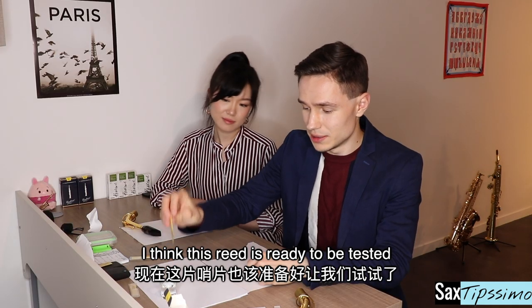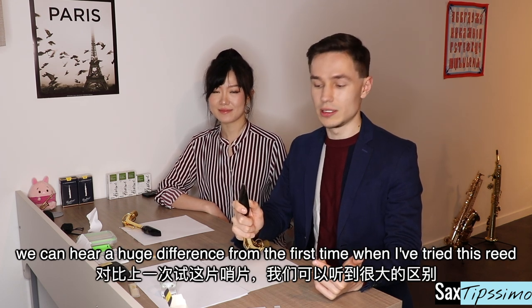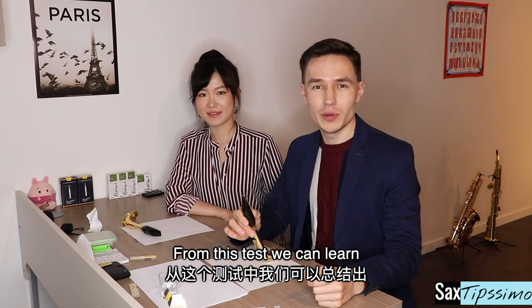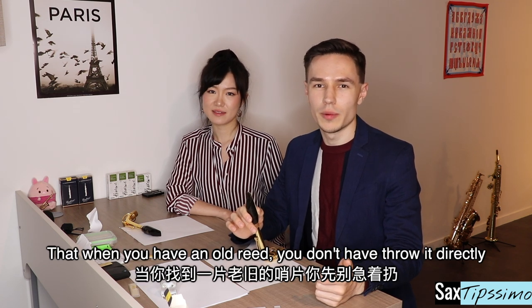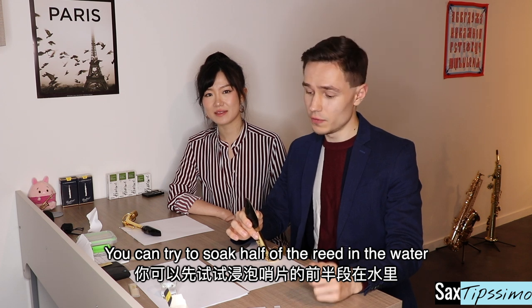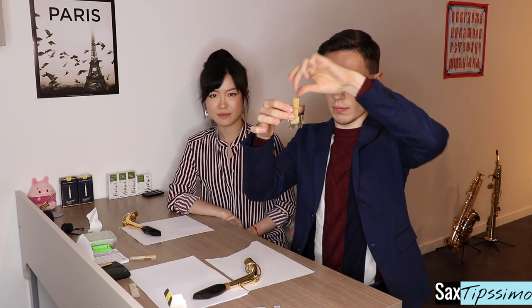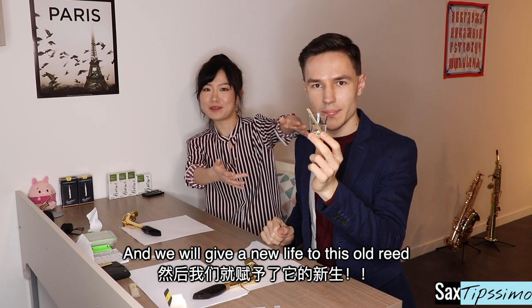I think this reed is ready to be tested. We can hear the huge difference from the first time I tried this reed — now it's much easier to play. From this test, we can learn that when you have an old reed, you don't have to throw it away directly. You can try to soak half of the reed in water for about 5 to 10 minutes and we will give a new life to this old reed.